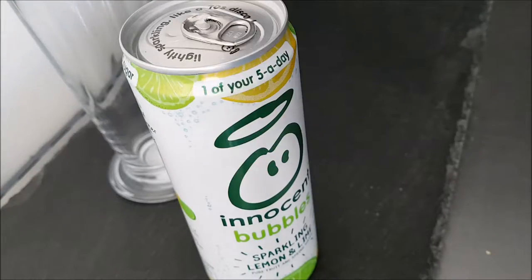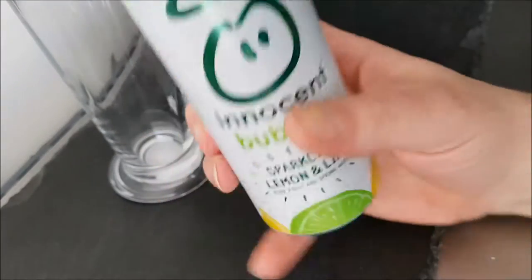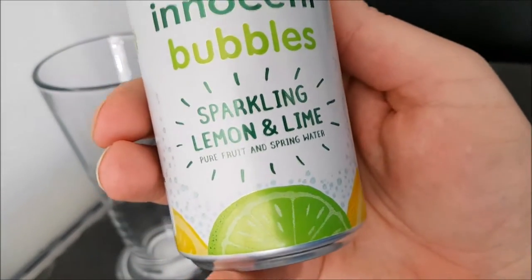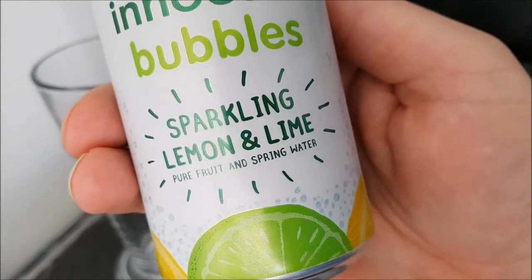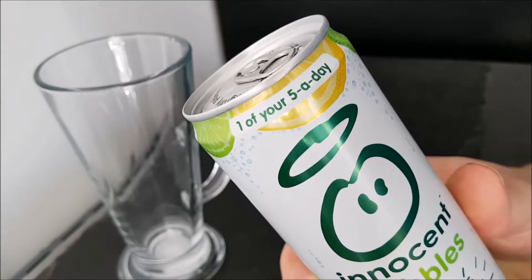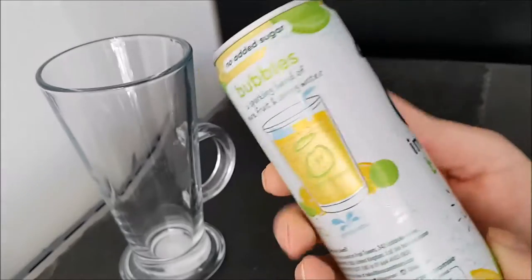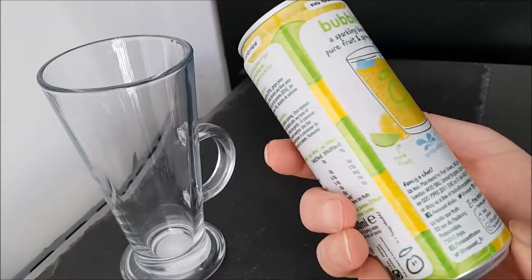Well, hello and welcome to the video — this is Big Harry Kevin in the kitchen, on top of the microwave. I'm going to be trying this Innocent Bubbles Sparkling Lemon and Lime — pure fruit and spring water. Pure fruit: nice, one of your five a day. Who would have thought drinking some pop could be one of your five a day?